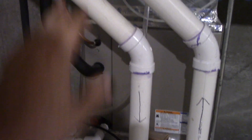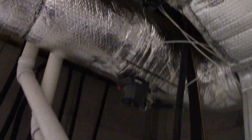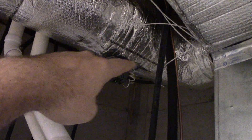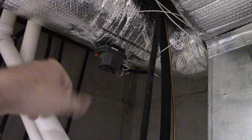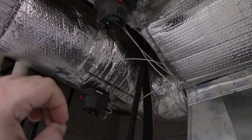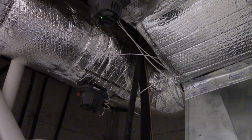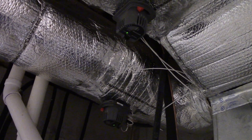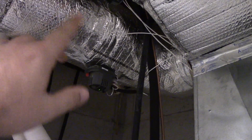I think the evaporator is in here somewhere, and the heat exchanger is down there. So up here, these are two zone dampers. Zone one, which is this one right here, is for the main first floor area, and zone two is for the master bedroom and master bathroom on the first floor. These dampers are spring-loaded to be open. So right now, the springs are holding them open.